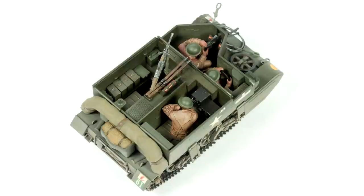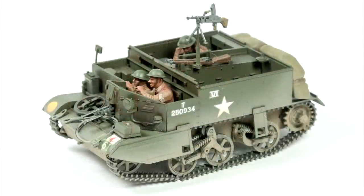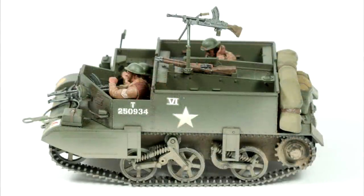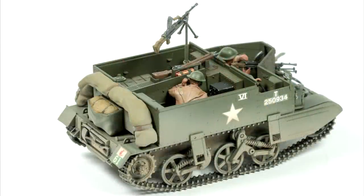Being such a common vehicle, the Universal Carrier will fit in with a diorama of basically any theatre that the Commonwealth forces were fighting in during World War II. The only issue I had was my own fault — the decals have got a little bit of silvering behind them. Tamiya decals are normally very good, so I will totally blame myself for that mistake.